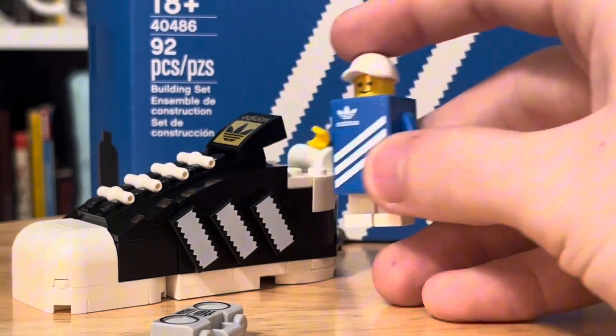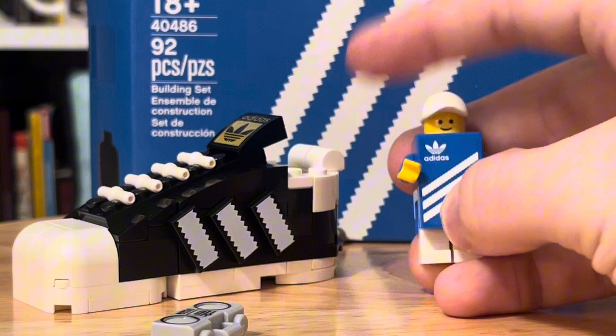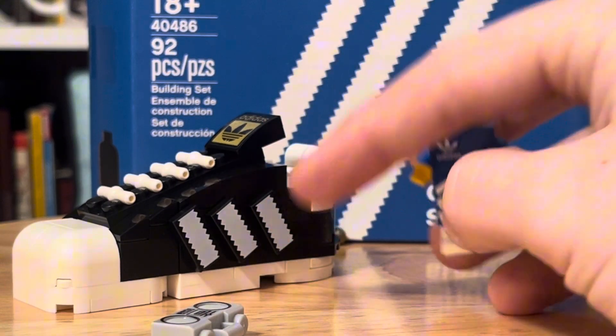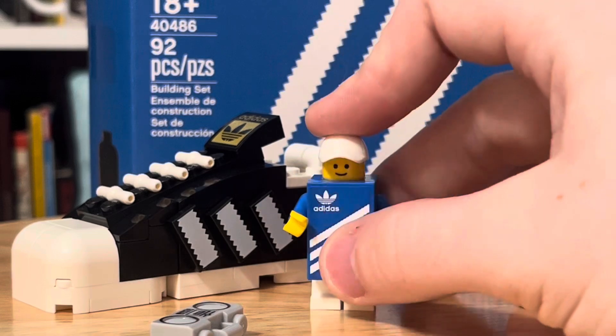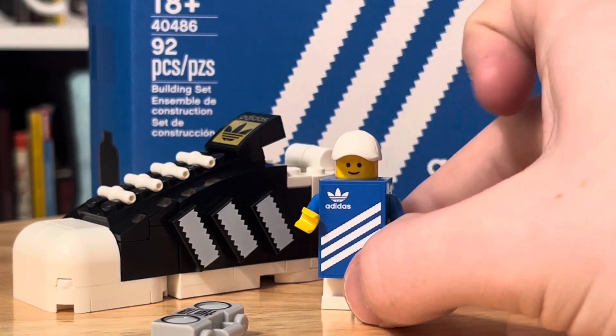LEGO has used this piece before as a LEGO brick, putting a 2x3 brick instead of a tile on the front to look like a LEGO piece. But I think this being an Adidas shoebox is actually quite an ingenious method. Of course, that is unfortunately a sticker, as is that LEGO logo. But these are actually prints, and that is great. I think this is just a great minifigure all around.